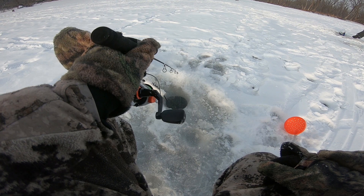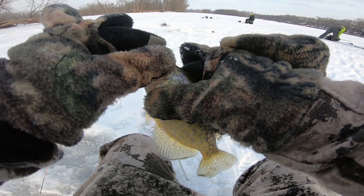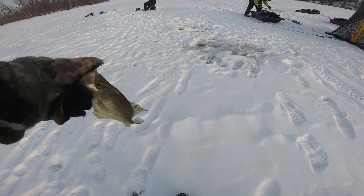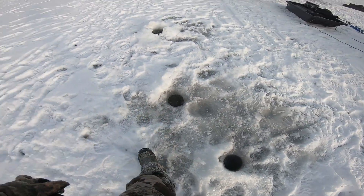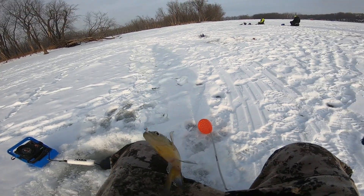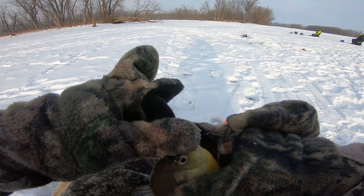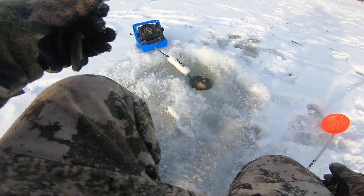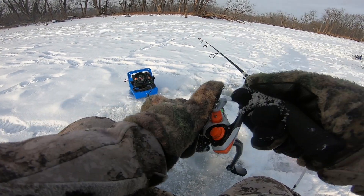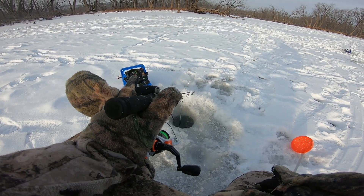Oh here comes one — just a little guy. Another one. Man we're on the crappies here. Little guys. Dude they're loaded up over here, I'm telling you. You have to get four holes in the shanty right on it. Got a bluegill — not a big one, smaller gill. The old Wonder Bread jig with the white plastic once again. Just keep it simple, ain't got to get too fancy out here.